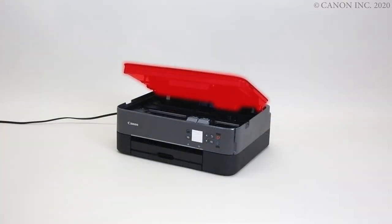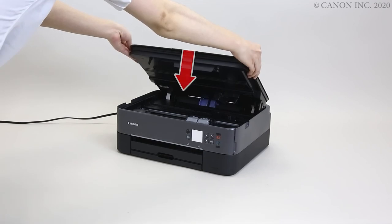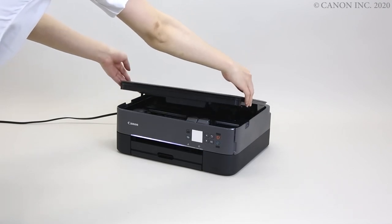Close the top cover. Be sure to lift the cover first to unlock the hinge. Not doing so may damage the printer. The ink cartridge installation is now complete.